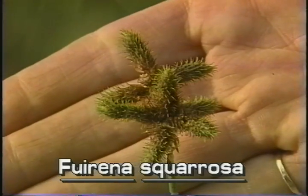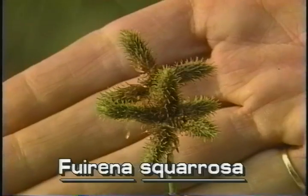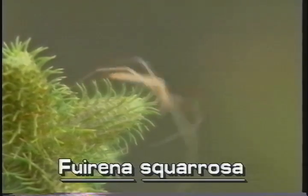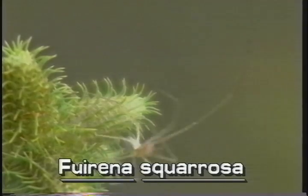The inflorescence of Lake Rush usually has a cluster of two or more large oblong spikelets. The spikelets are up to three-quarters of an inch long. They are burr-like, being covered with small scales, each of which is tipped with a long, decurved, greenish spine.